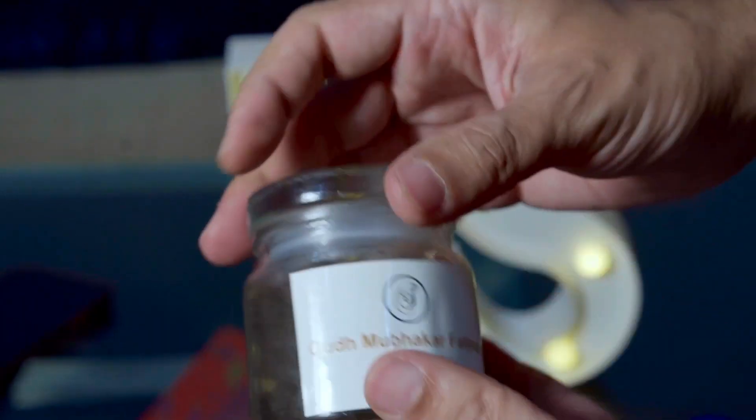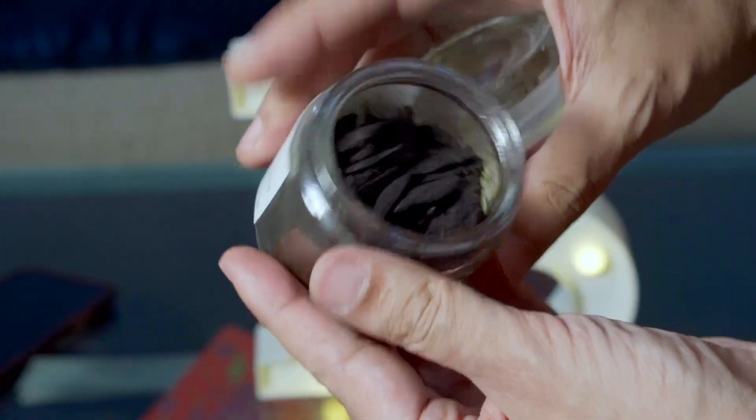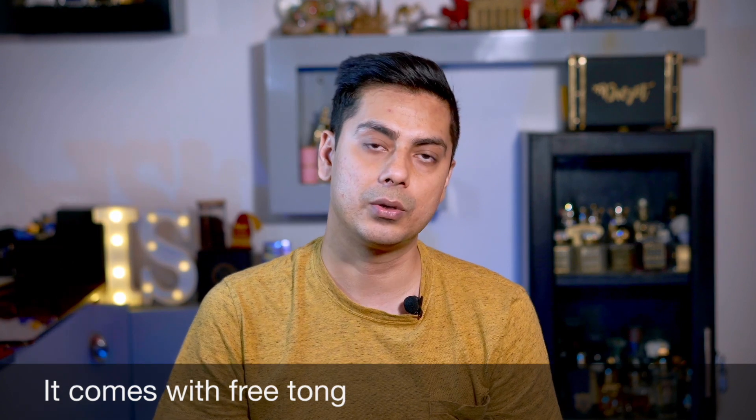Now let's go through the five recommendations. At number five, I have Oud Mubakar Fatima from House of Shaaz Perfumes. This Bakhoor has a very woody smell — a light woody smell in the room. It's also quite value for money at around 650 rupees for 50 grams, making it a very good budget Bakhoor in my opinion.